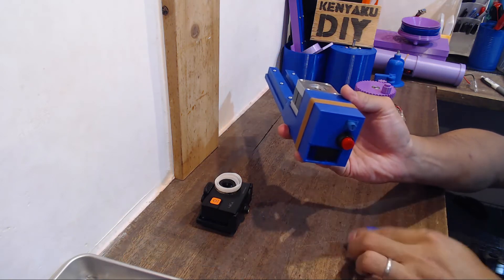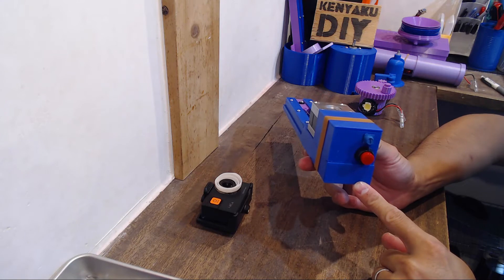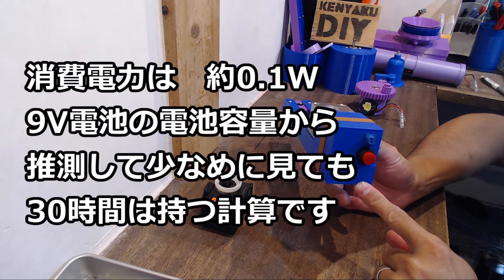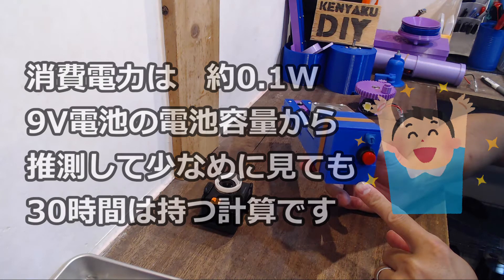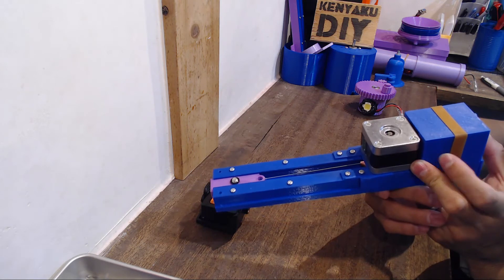この中にはステッピングモーターを動かすための回路が入っています。こちらの電気回路についても以前の動画で詳しくご紹介していますので、もしよかったら見てみてください。電源は9Vの箱型電池を使っています。なお消費電力はものすごく少ないので、9Vの電池でも何時間も持ちます。 (Inside this housing is the circuit that drives the stepper motor. I've also introduced this electrical circuit in detail in a previous video, so please check it out if you like. The power supply uses a 9V block battery. The power consumption is extremely low, so a 9V battery lasts for many hours.)